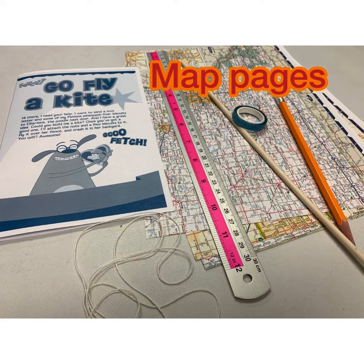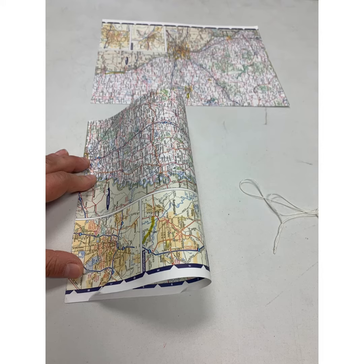In your kit this week you will find a guide from Ruff Ruffman. You will find a piece of string, a couple pieces of map that I have cut down, a dowel rod, and some tape.